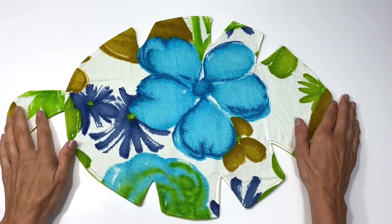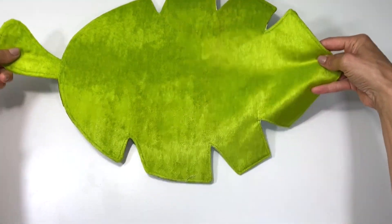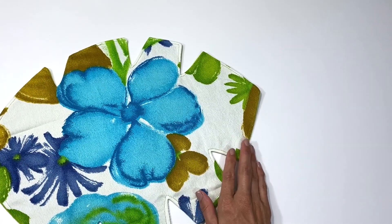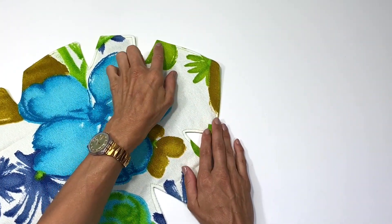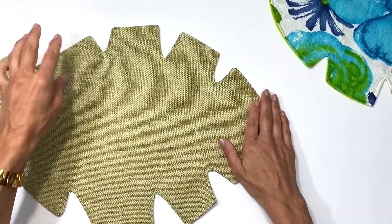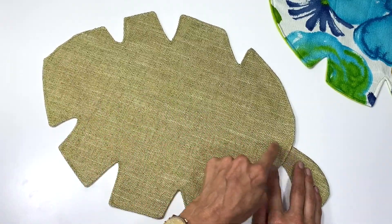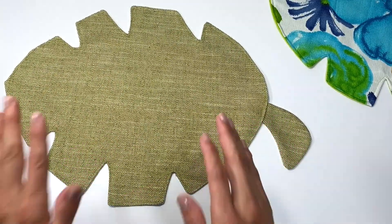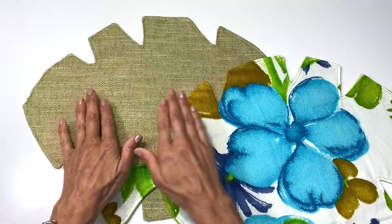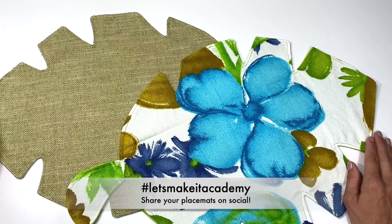And just like that, you have this gorgeous banana leaf placemat. What's great is it's reversible — you can change up the look on your tabletop and use both sides if you choose. Your placemat will come out gorgeous and totally your style depending on the top stitching and the fabrics you use. For something a bit more plain, you can add embroidering to mimic the lines of a natural banana leaf — you don't need to leave it as is, you can keep adding to it. I hope that you enjoyed this one and I'll see you in the next class.